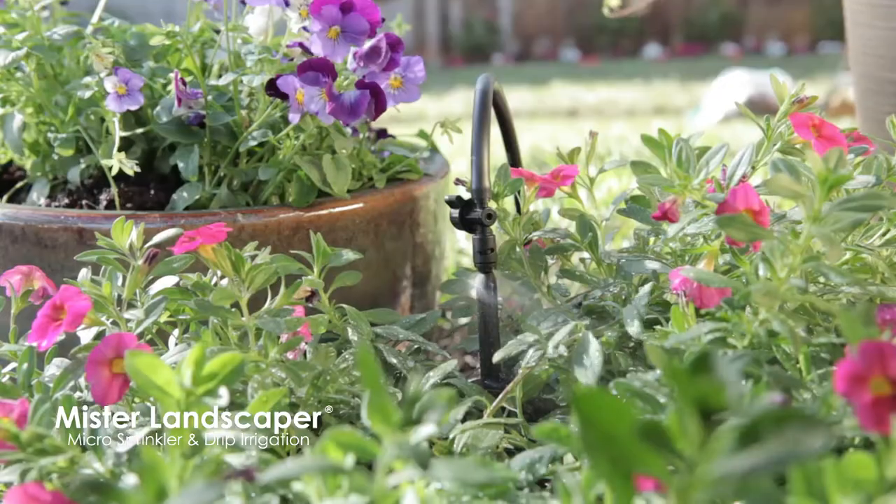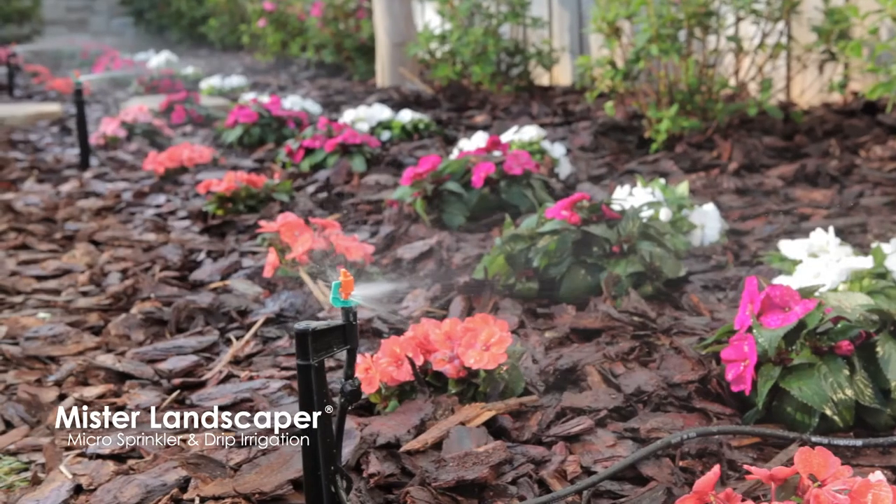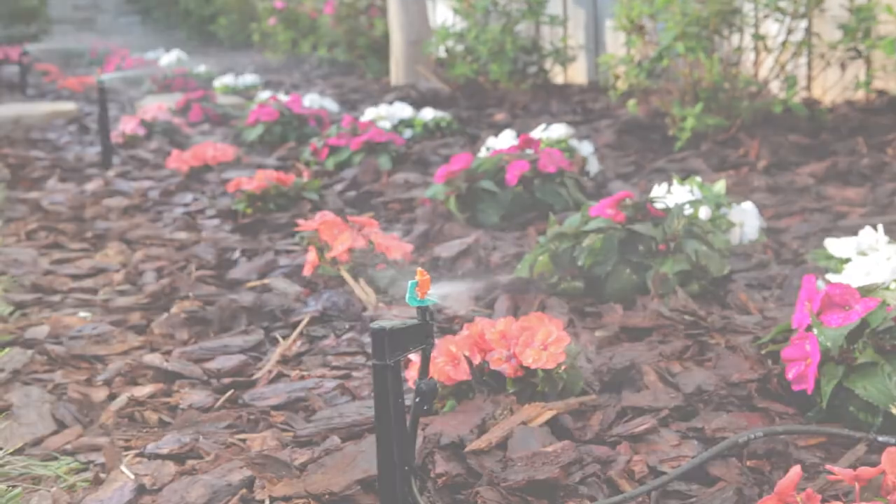Enjoy all the benefits of watering your landscapes and gardens with the Mr. Landscaper Premium All-in-One Microsprinkler Kit.